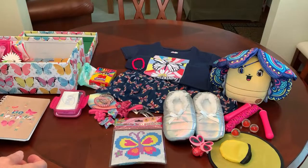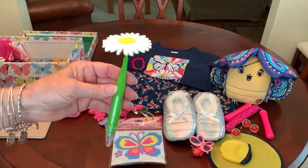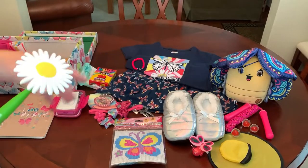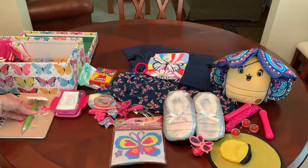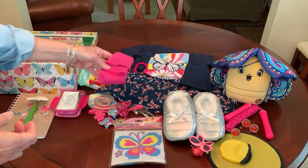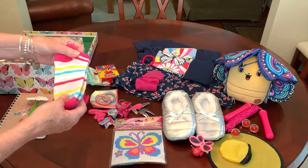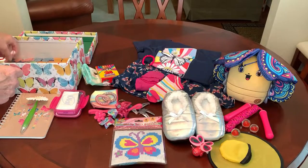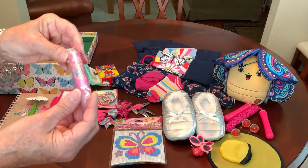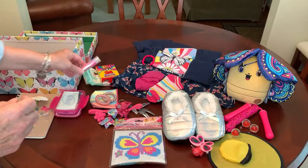I added a daisy pen I got recently at the Dollar Tree, and it matches the daisies in her shirt. So she'll have a pretty pen to use with her journal. She's got a couple of pairs of socks in some great colors that coordinate with her outfit — I get all my socks and underwear for these kids on clearance at Walmart. I also got a little chapstick for her that I put inside a plastic bag and rolled it up just in case it should melt.